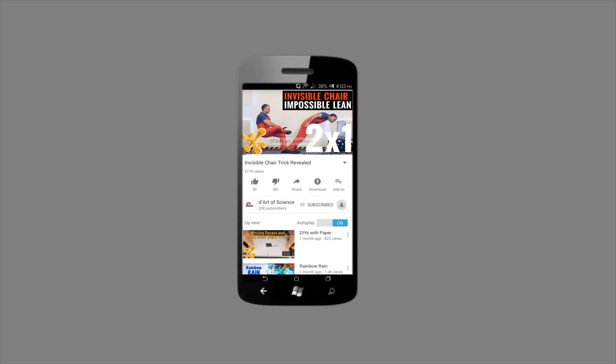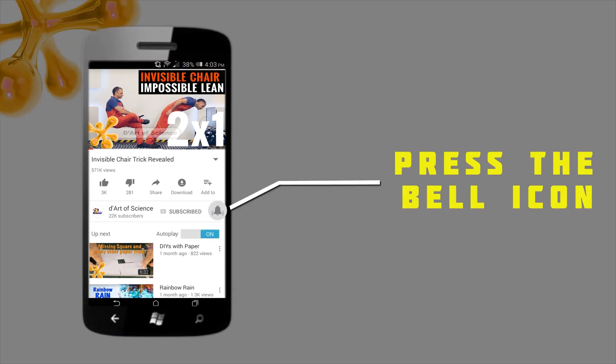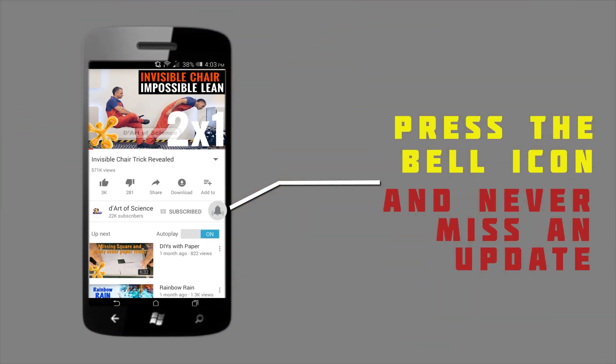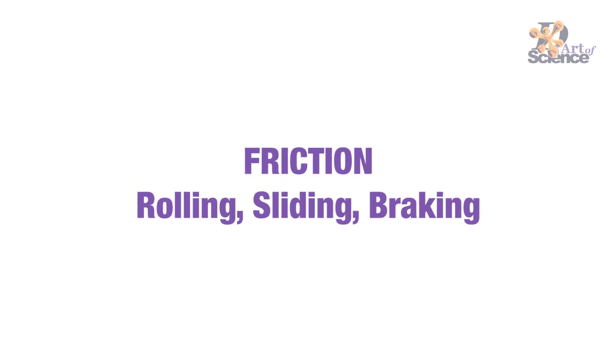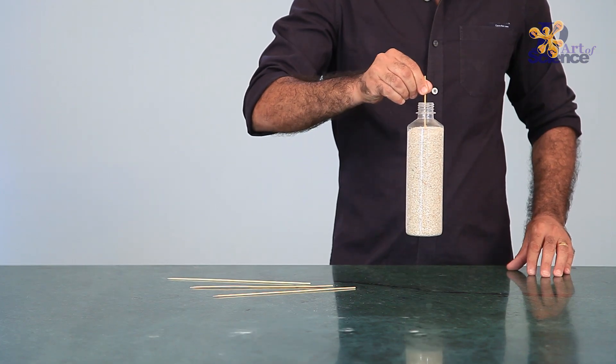If you are already a subscriber, welcome back. And if you are here for the first time, do subscribe to the channel and press the bell icon on the YouTube app so you will never miss any new videos that we release. On our channel we have many DIY projects on the topic of friction and their links can be found in the description below.